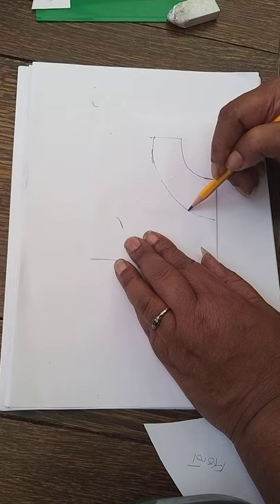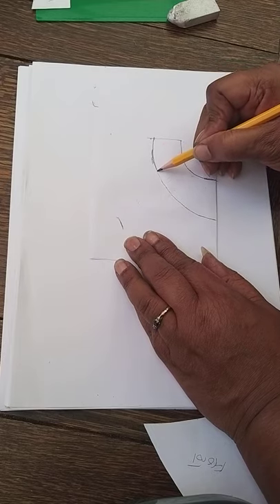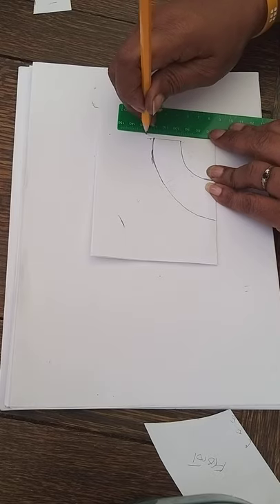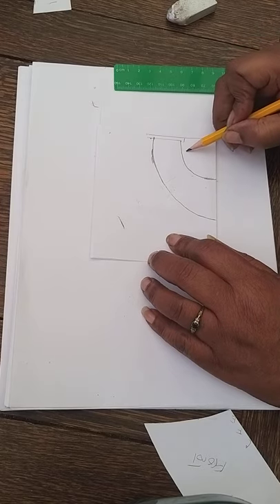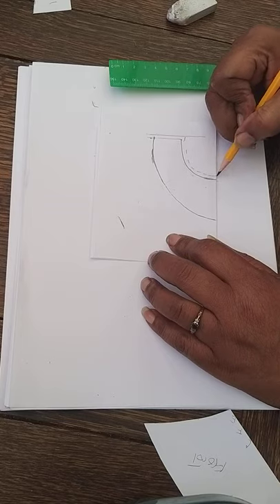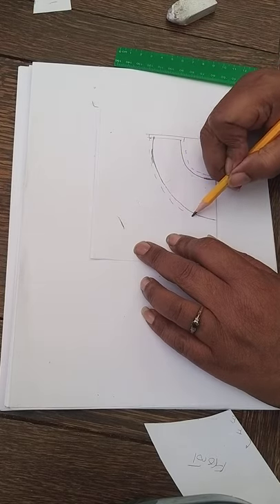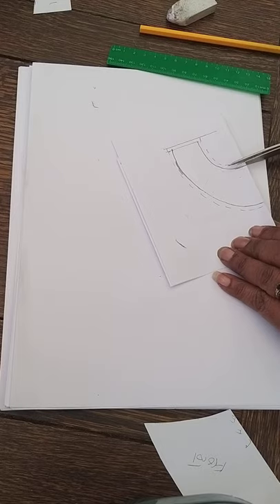Follow the shape all the way around to get a nice new shape. Add seam allowance: a centimeter at the side, a centimeter around the top of the peplum section, and a centimeter along the bottom all the way around. Once that's done, cut out the shape and put the grain line on.